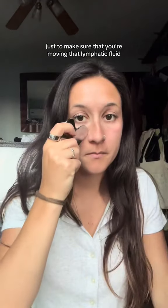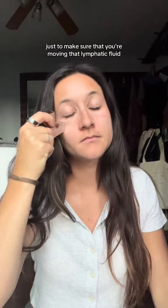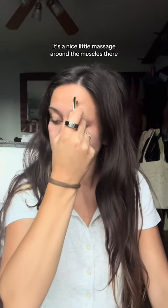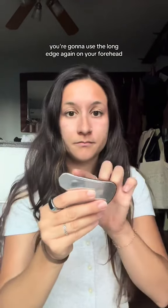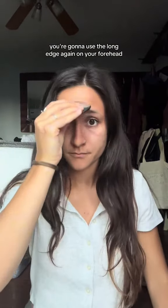You're going to want to do every area about five to ten times, just to make sure that you're moving that lymphatic fluid. Then I go around my eyes — it's a nice little massage around the muscles there. Then you move on to the forehead. Use the long edge again on your forehead and just massage and gua sha, making sure you're doing the whole forehead. But that's basically it — let me know if you have any questions, bye!